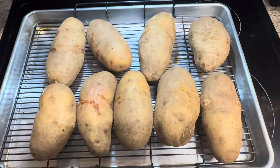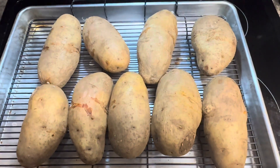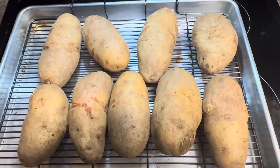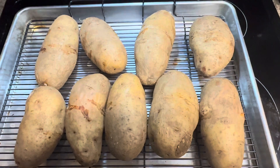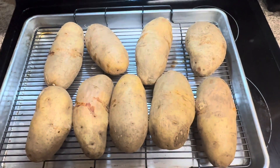We're starting with brown potatoes. We're going to turn the oven on to 450 and we're going to wash the potatoes first, put them on a pan and put holes in the sides of them, just on each side of them. And we're going to cook them for an hour on each side at 450.